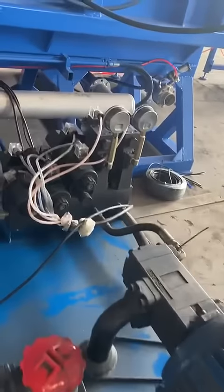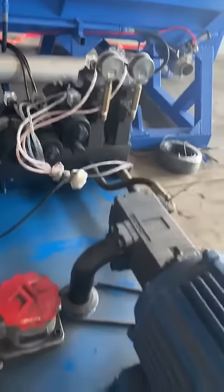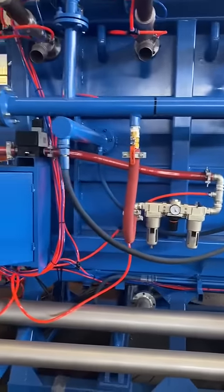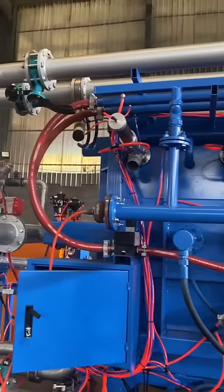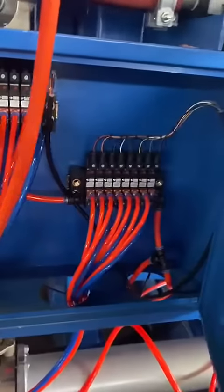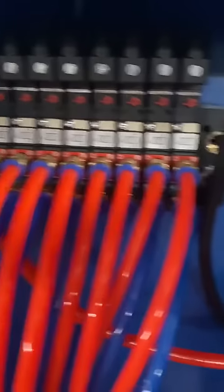All the valves are Yukon brand. This is the solenoid valves — we use German Burkert solenoid valves.